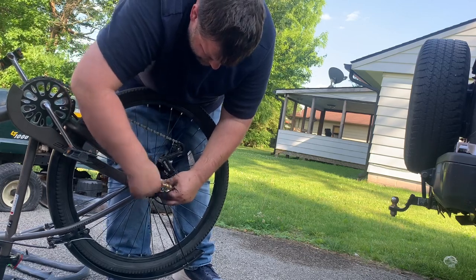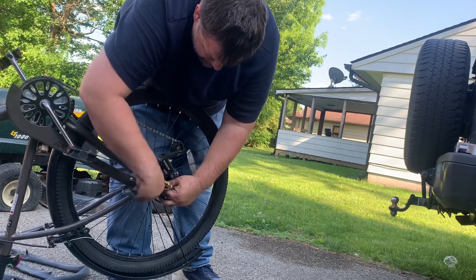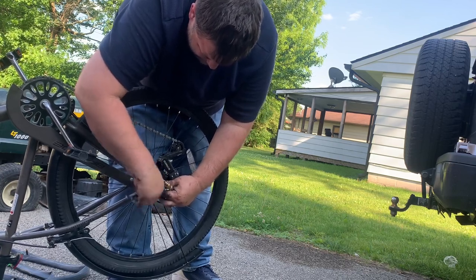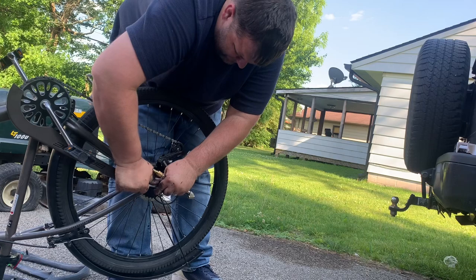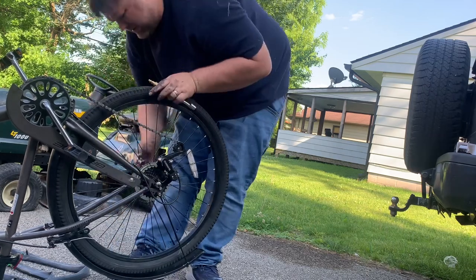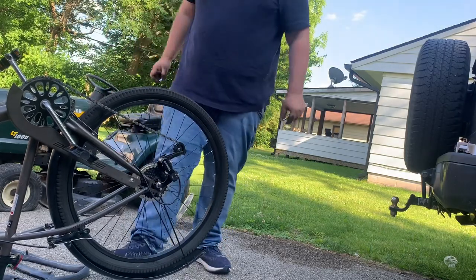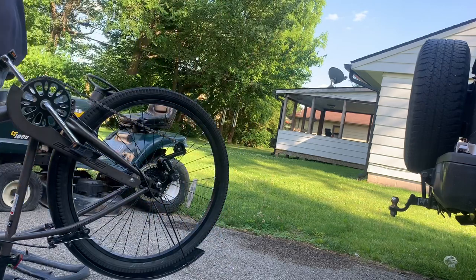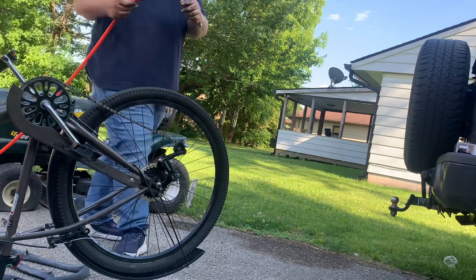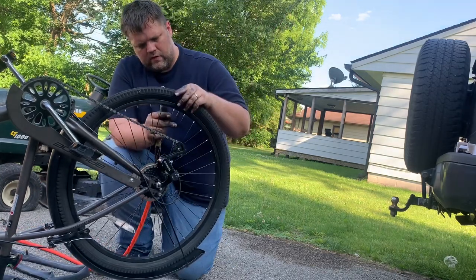We're down to the last two nuts here. We'll tighten them up and add some air to the tire. Pretty self-explanatory from this point on — 7-speed Kent bike. We got a $10 off coupon and 10% off as well, so $35 is what we got this bike down to. A $5 tube brings it back up to $40. The goal is to list it somewhere in the $150s and go from there.